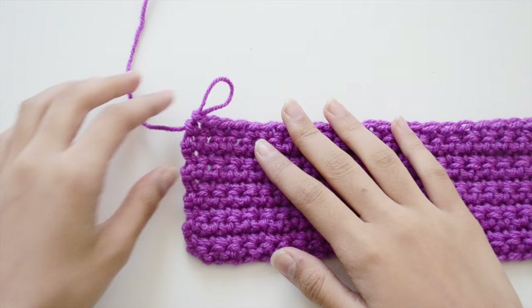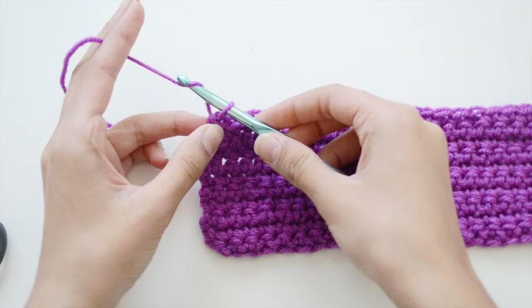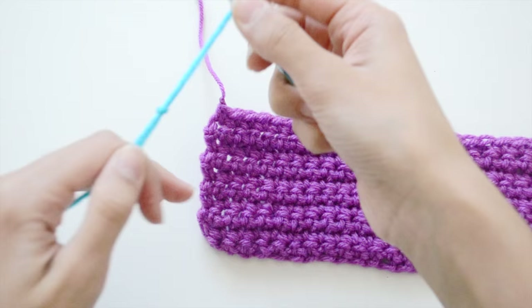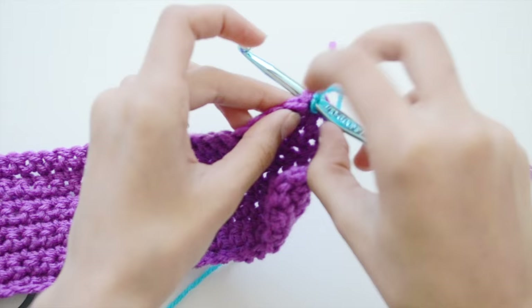If you want to change colors and don't know how, this is how I do it — there are lots of other ways but I personally think this is really easy. Cut off a little piece of yarn and make a chain, but pull all the yarn through making a knot — that finishes your first color. Then take your second color and make your basic slipknot and put it through the crochet hook.